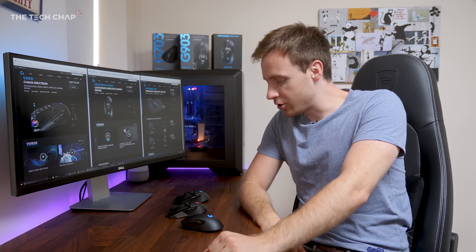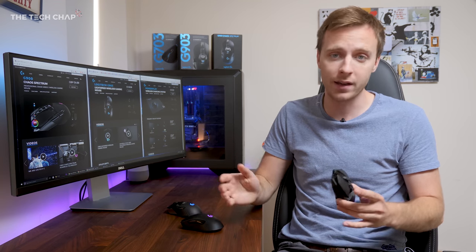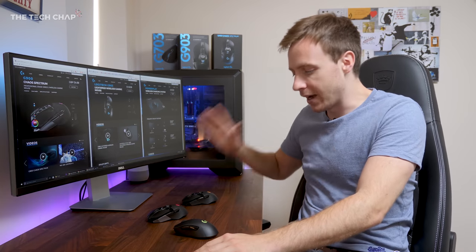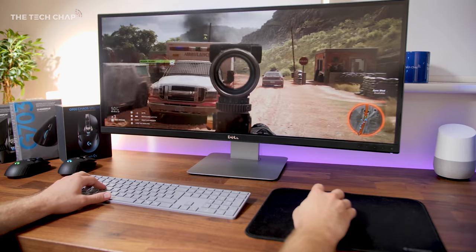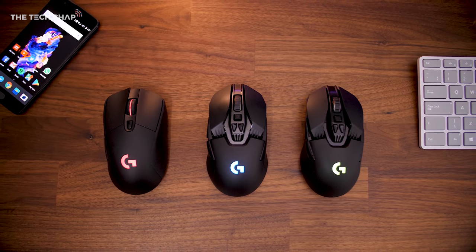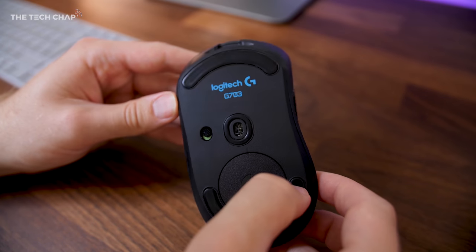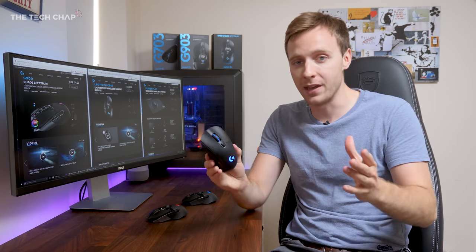So where does that leave us? Which should you buy? Well, unless you really want that PowerPlay charging mat — which I think is a bit of a gimmick, feel free to disagree — you may as well go for the G900 or the G703. At the end of the day, these are all terrific mice, and honestly you can't go wrong with any of them. It's all about variations of good value for money. So if I absolutely had to choose one to go out and buy right now, I would probably go for the G703 because it's the latest one. I like the look of it, that little RGB strip down the centre, and I do like the scroll wheel. So the G703 is probably the best bet out of these three.